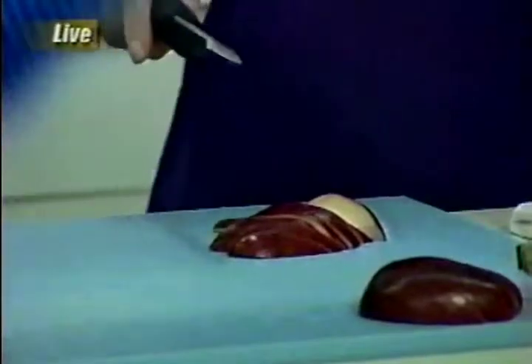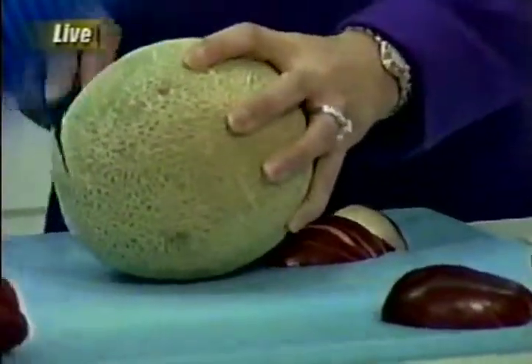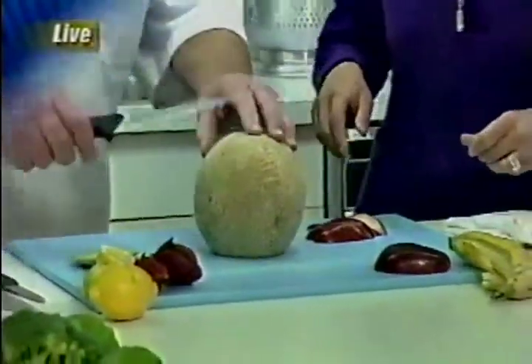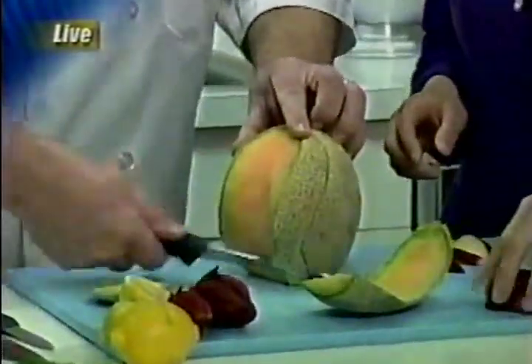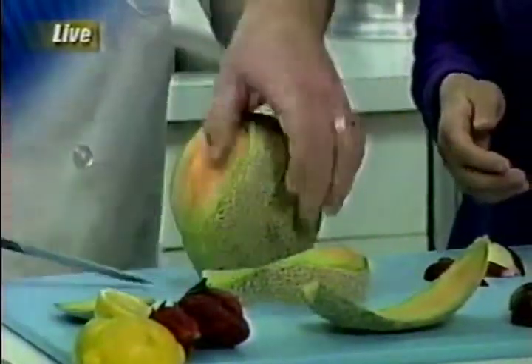We've got a melon — we've got 30 seconds. Same thing: you're going to cut the bottom off to make it a flat surface, so it's nice and stable and not going to roll anywhere. And then we just follow it around — follow that skin around. It's a little bit of practice, but you follow the skin around, get rid of all that green, and then it'll be ready for slicing and taking out seeds.